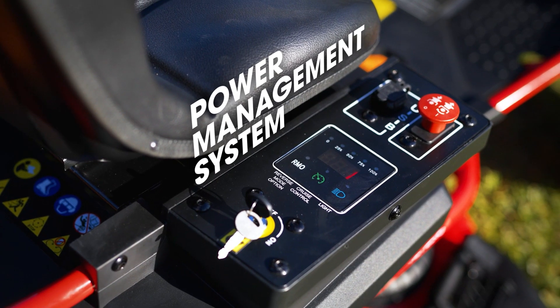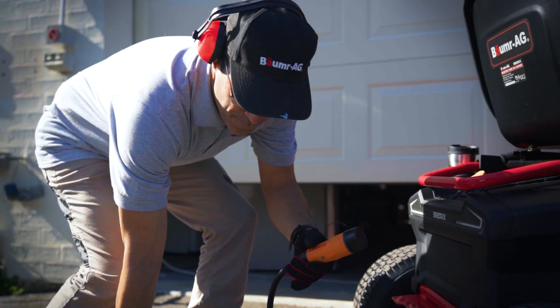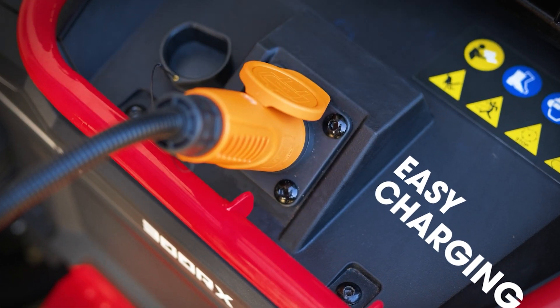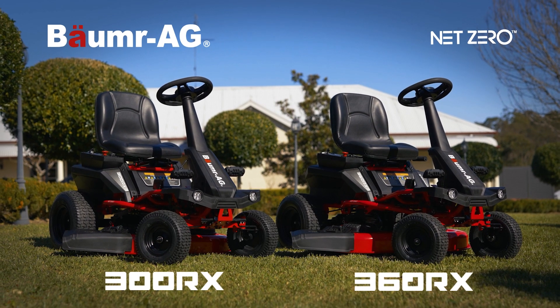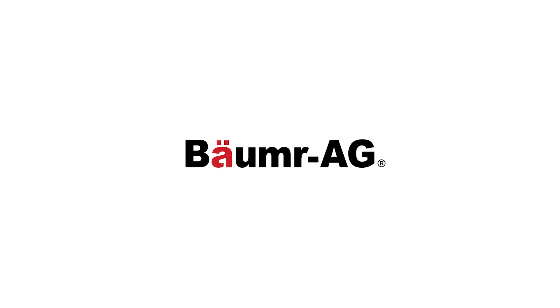With an onboard battery management system and heavy duty charger with EMI filter, you don't need to worry about overcharging or interfering with other appliances. So what are you waiting for? Enjoy the convenience and cost savings of Baumr-AG's premium rechargeable cordless technology today. Buy smart. Buy a Baumr-AG.